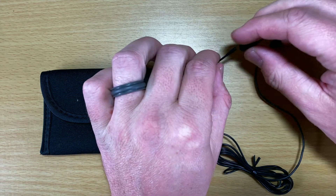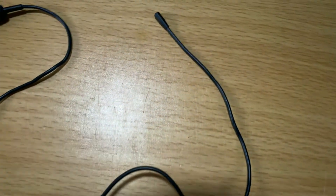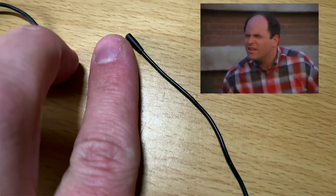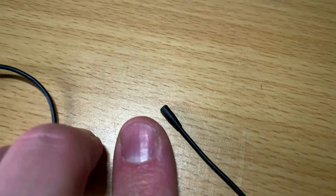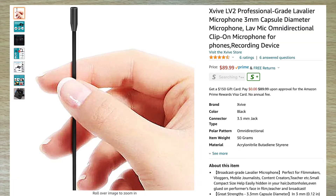This is a really cool little lav microphone that is really tiny. You can barely see it — this is the size compared to my index finger. It's really tiny and really skinny. It's a cool little lavalier mic that runs currently about $90-ish on Amazon.